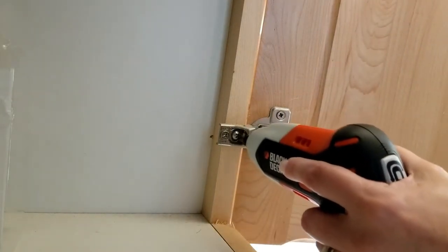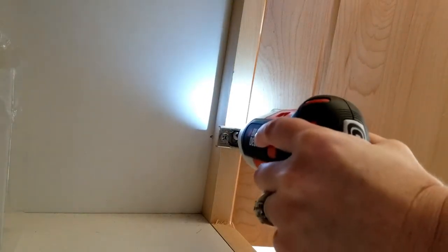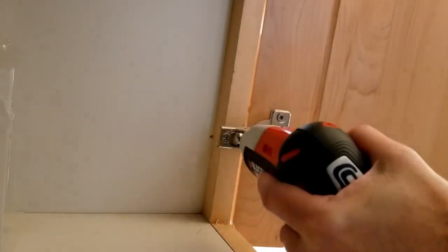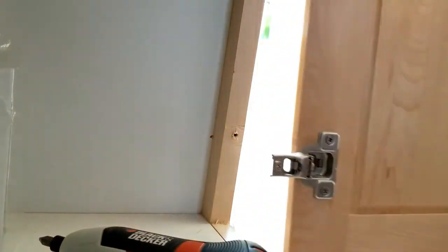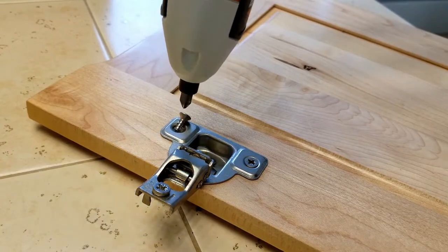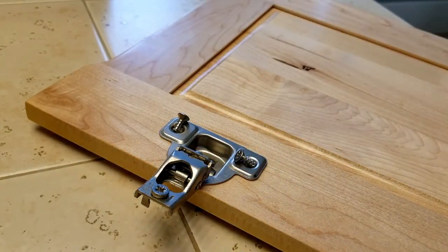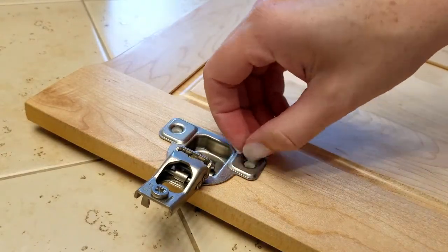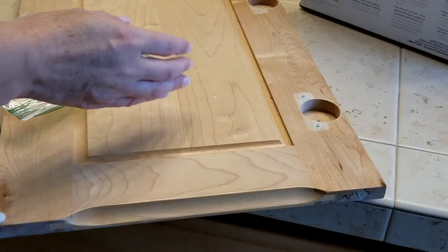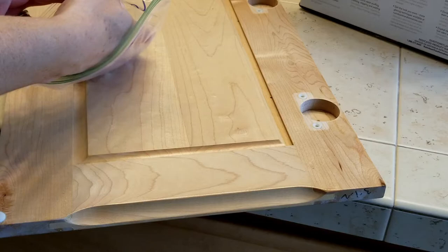The first step is to remove the cabinet doors. An electric screwdriver is really useful and makes this whole step go faster. Take the hinges out and remove the hardware from the actual door. To make sure none of the pieces get lost, I put everything into a little sandwich bag numbered to match the number I taped on the back of the door.